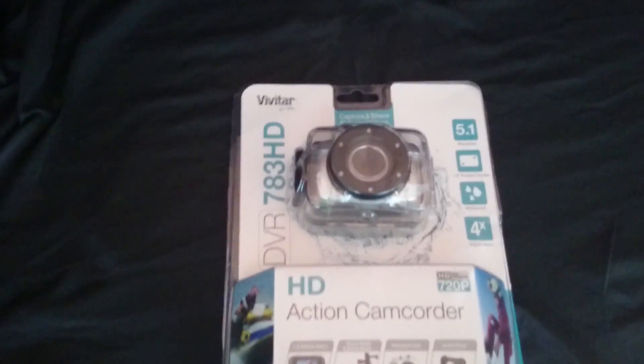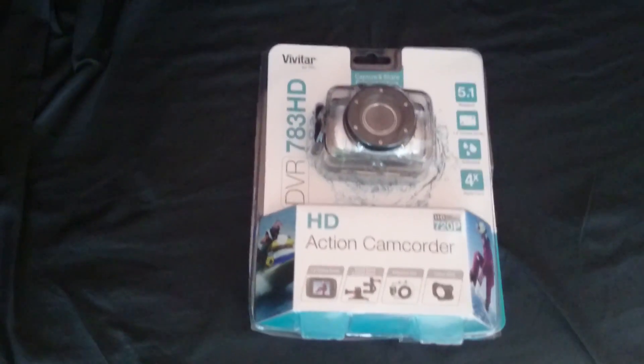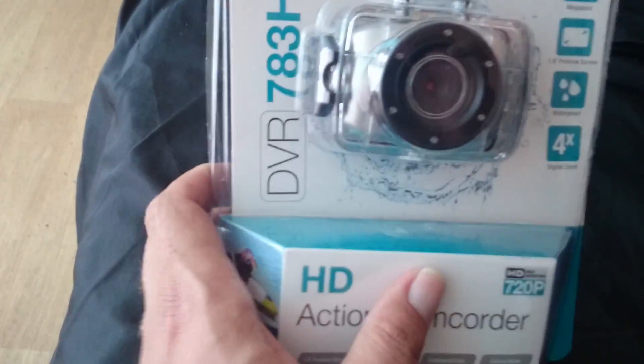All right guys, here we go. Unboxing video of a Vittar 783 HD Action Cam. As y'all may know, I don't do very many unboxing videos, so here's what it looks like. I cut the edges away.